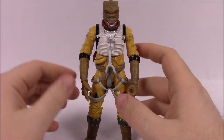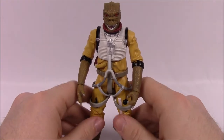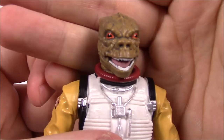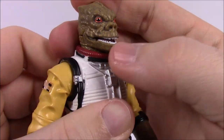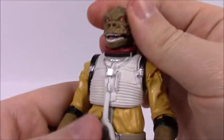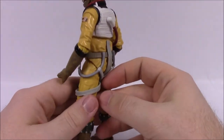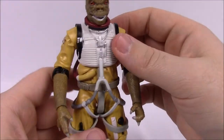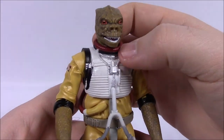Next up we've got Bossk, the Trandoshan — another cool bounty hunter. He looks really cool and has been in a lot of Star Wars material, from The Clone Wars to Rebels and of course Empire Strikes Back. He's a reptilian Trandoshan and just looks cool. Looking at his face, you can see the reptile features — red eyes, a mouth with very sharp teeth, and his mouth actually moves a little bit. He's got a big nose and scale-like skin. He's in an outfit pretty similar to Luke's pilot outfit, but yellow instead of orange.